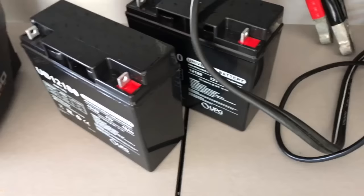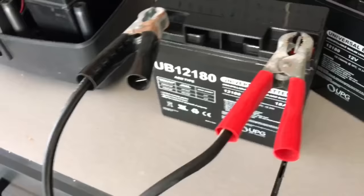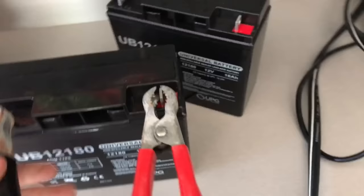Go on Amazon and search for the UB12180 battery and you'll find new ones that sell for about $32 a piece, so $64 will get you two batteries. These just came in the mail right here. I have a typical battery charger — go ahead and connect onto here. Battery percentage is 100%, so I tested both of these already and they're ready to go.